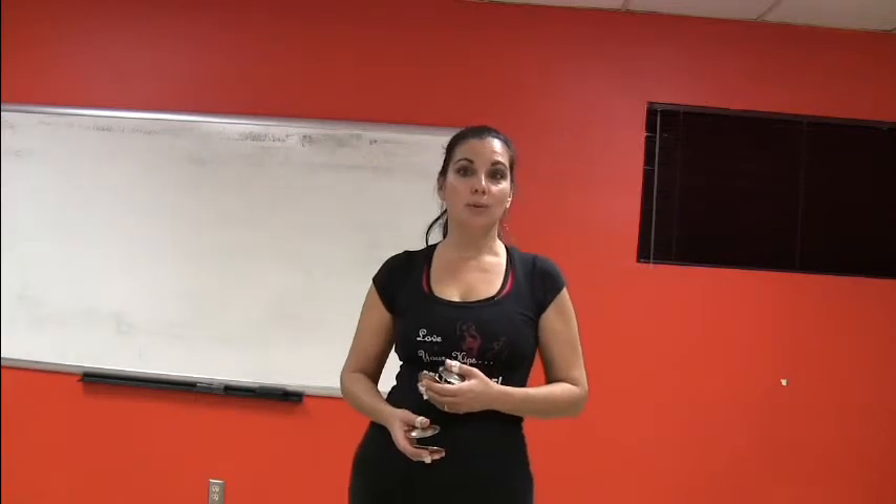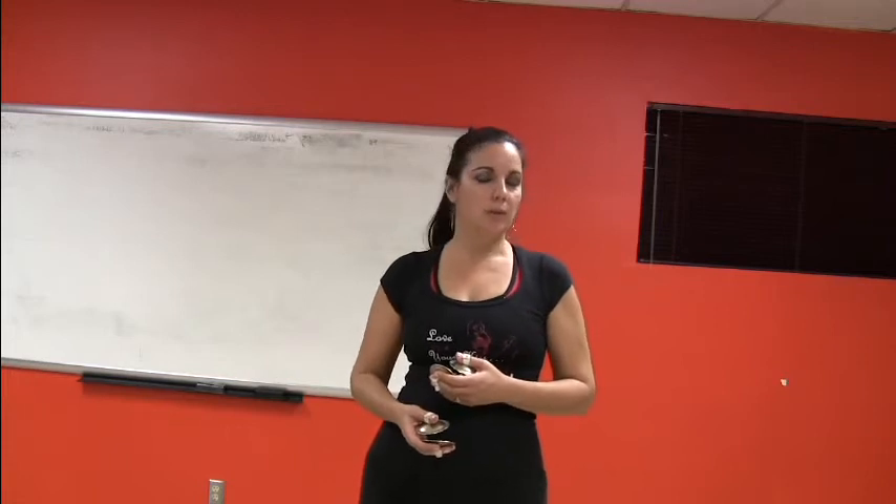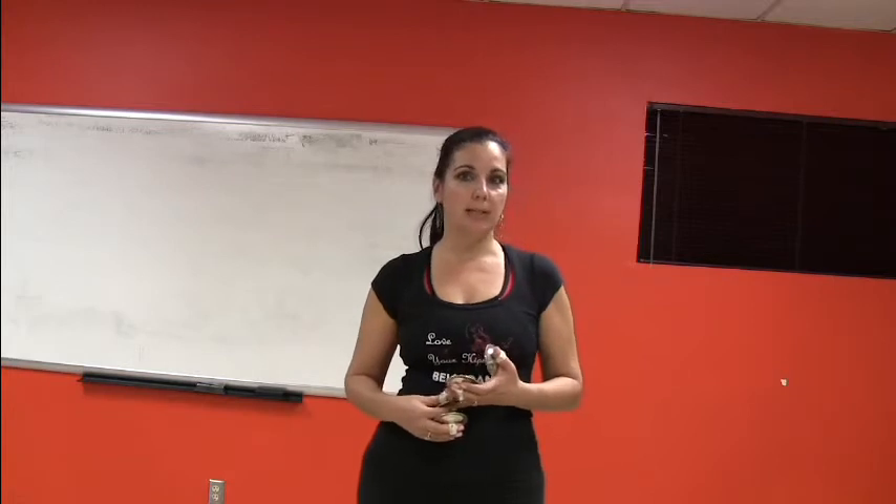Hi everybody. I'm Maheen, and this is your Thursday Thrill with Zills for the Daily Belly Dance Quickies. Today we aren't going to do a combination or a drill, but we're going to actually talk about a question that a DBQ subscriber sent in.